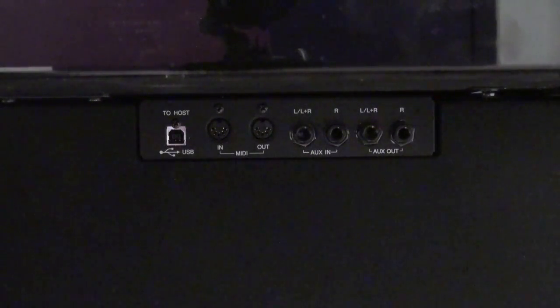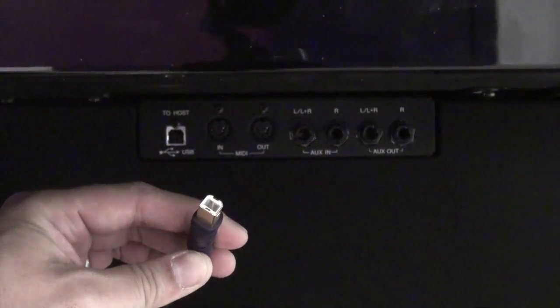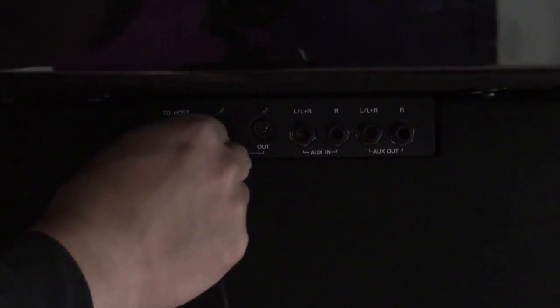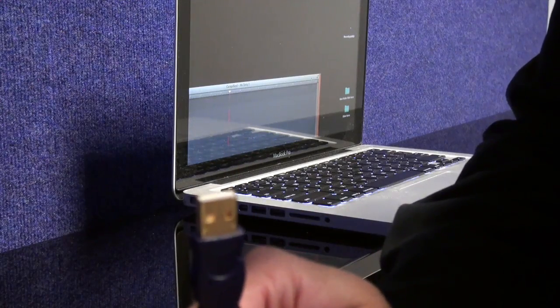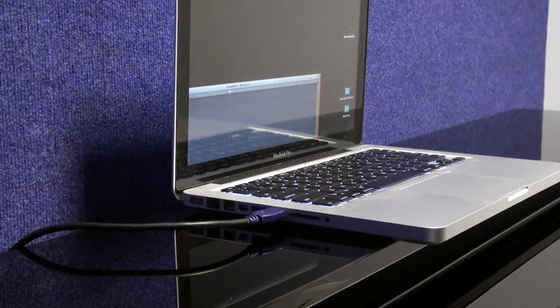And if you have a USB A to B cable, like those found on printers and scanners, then you have pretty much almost all that you need in order to connect the piano to a computer. Make sure that the end that has the squarish shape to it is plugged into the piano like so, and then plug the other end of the cable into the USB port on your computer.